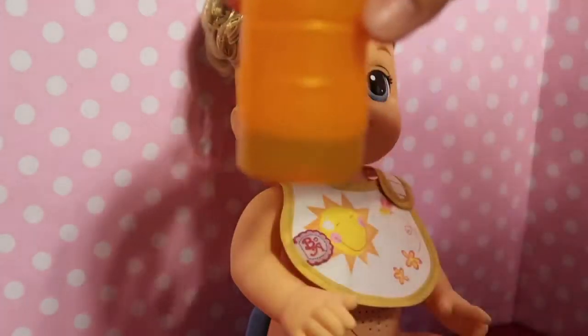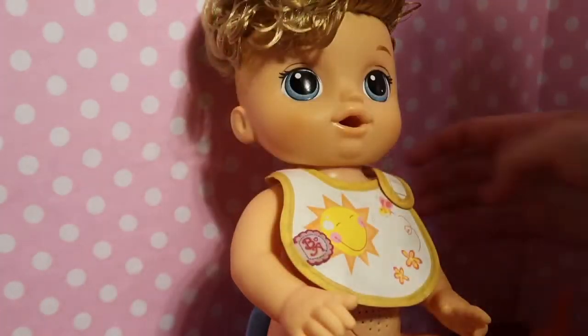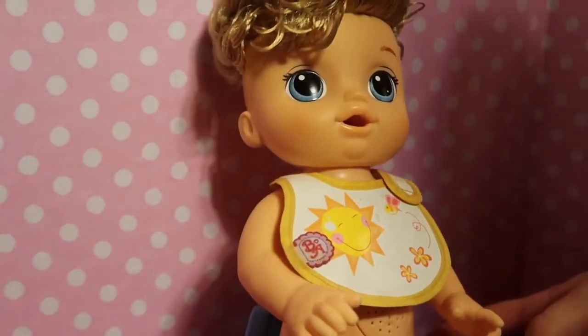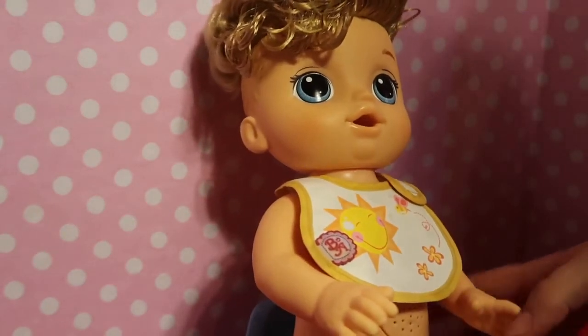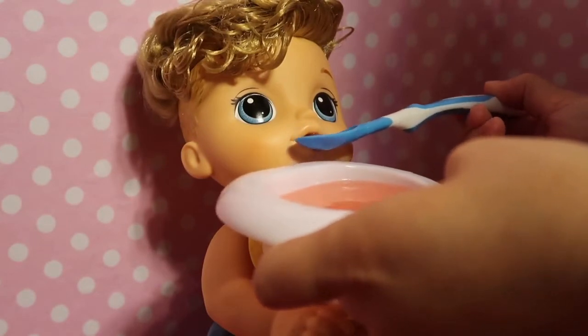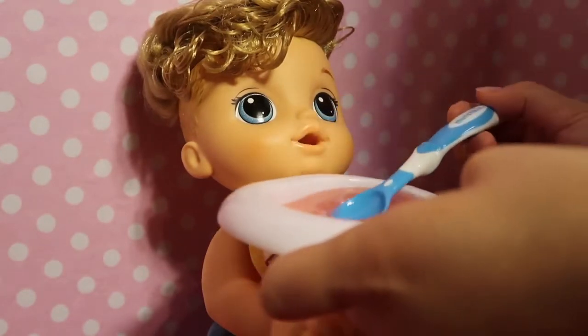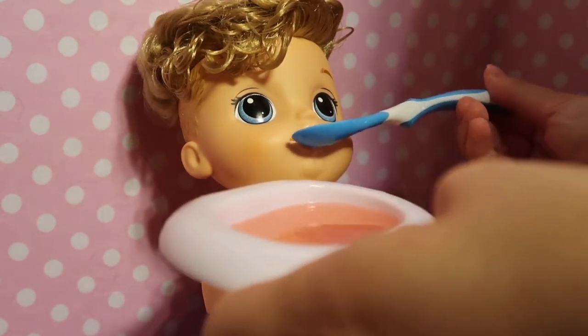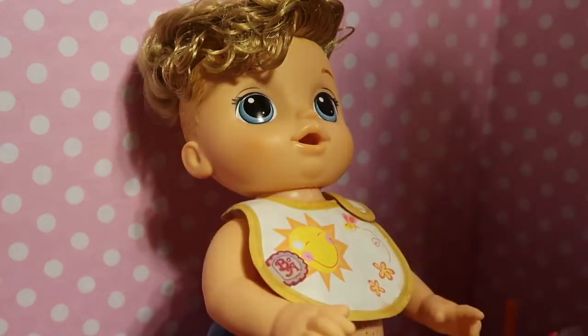I'm going to stop giving him that because he really likes that juice. I'm going to turn it off — I just prefer feeding them off because sometimes I want to talk in the video. So we're going to start feeding him, but that did not go completely well, and I don't know — he might need a different spoon.